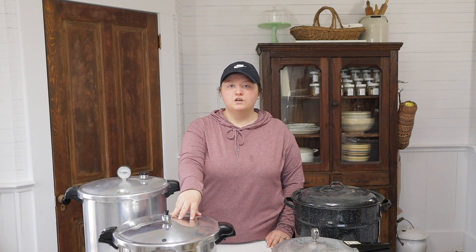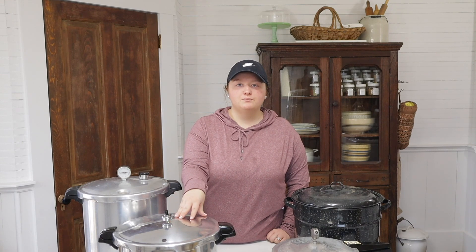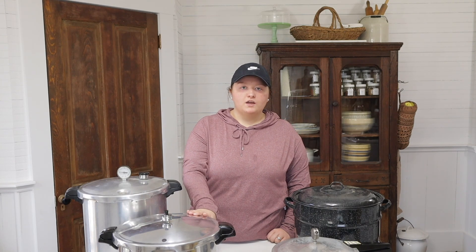I much prefer the weighted gauge over the dial gauge because with the dial gauge you almost have to babysit it — you have to watch the poundage constantly and adjust your heat to keep it at the right level. When you're canning meat and beans, that can go for an hour and a half, so you get tired of watching the dial. With the weighted gauge, whenever it gets above 10 pounds it just releases the extra pressure and stays constant at 10 pounds.